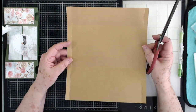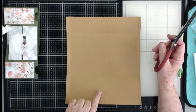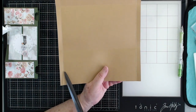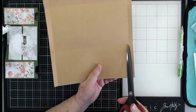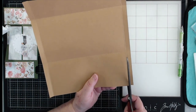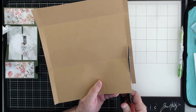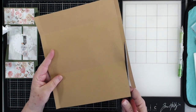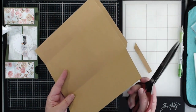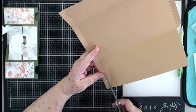Now we're going to do some cutting. This is going to be our little top flap that folds over, and this is the bottom of your envelope. These two pieces right here you're going to cut away up to that score line — make sure you cut out the score line, cutting on the inside of it. When I get to that line I'm just going to angle it just a little bit, then do the same on this side.